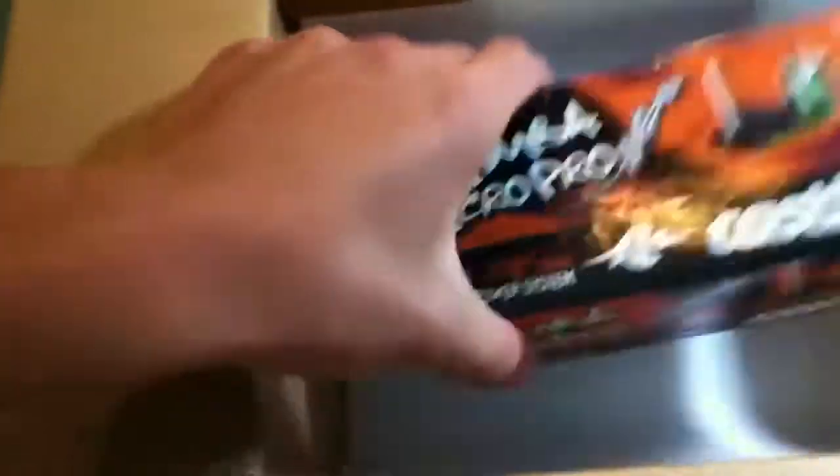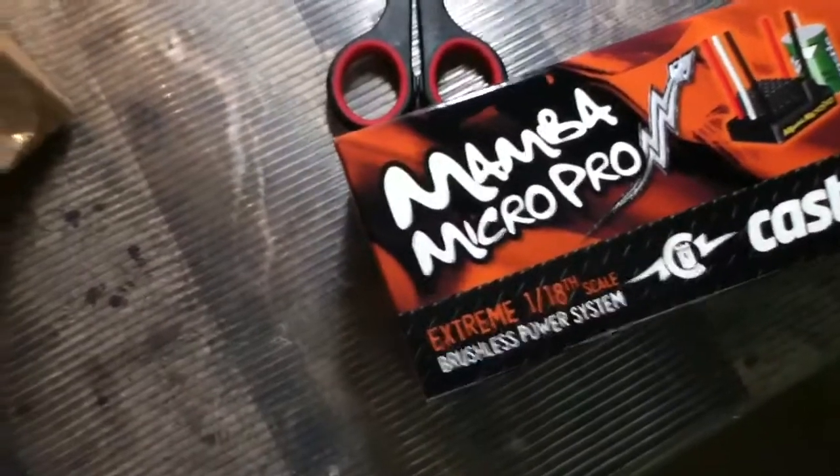I'm really happy to get this. Total cost was about $114 — I bought it on Memorial Day so they had a deal, 10% off. I basically didn't have to pay for the tax and shipping, so it was $114. And if you guessed it, it's the Mamba Max Micro Pro. Yeah, it's $114.